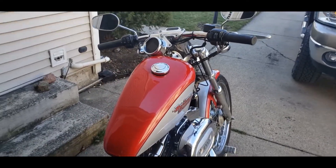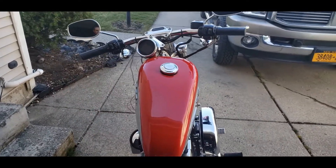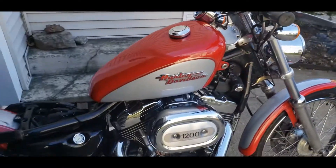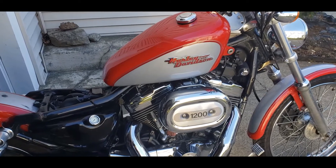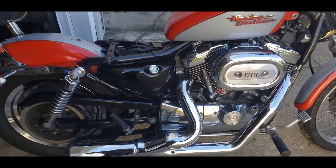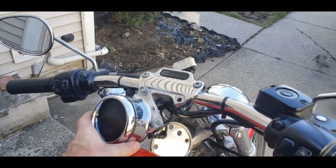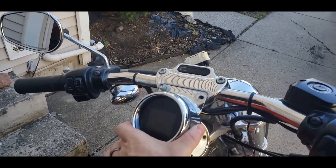I've got a 2002 Sportster XL 1200 Custom. I put in a Hammer 1275 kit, cams, heads, Magniflo ride exhaust, and I need a tach. So instead of getting the stock tach, I picked up a Dakota Digital MLX-3000.